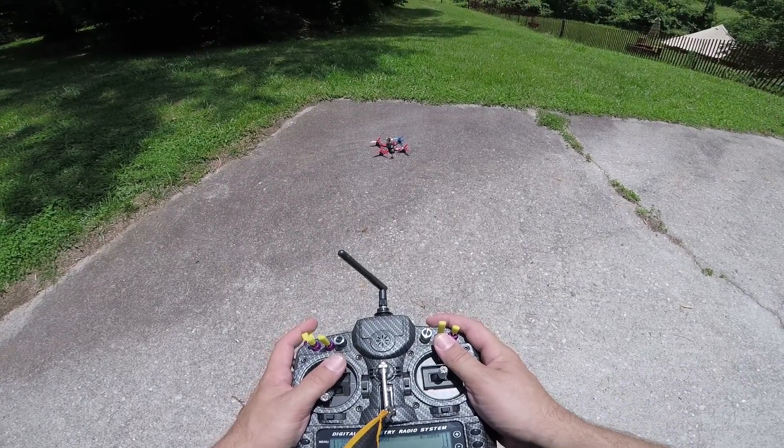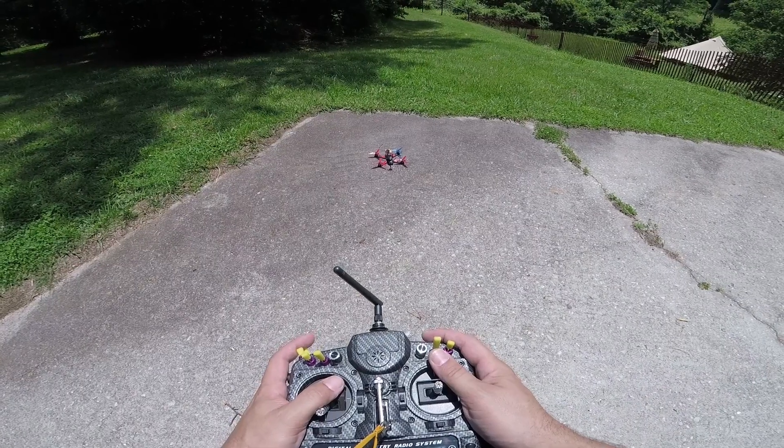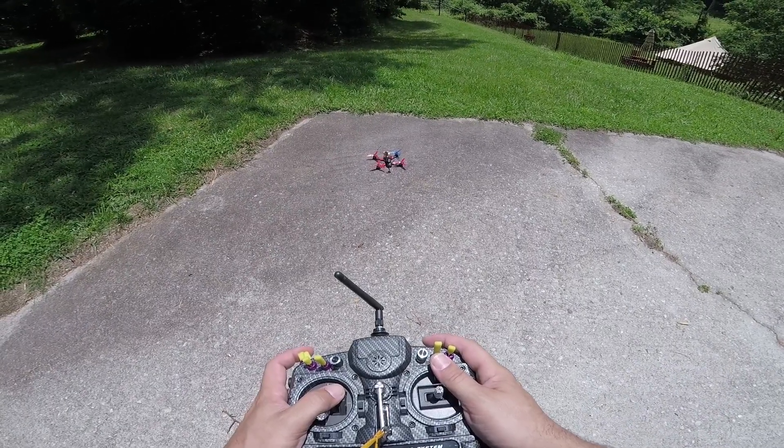I'm Joshua Bardwell and you're gonna learn something today. I have a small improvement to the way that you're doing something now that is gonna change your life. One weird trick to prevent your quadcopter from flipping out. Stay tuned.